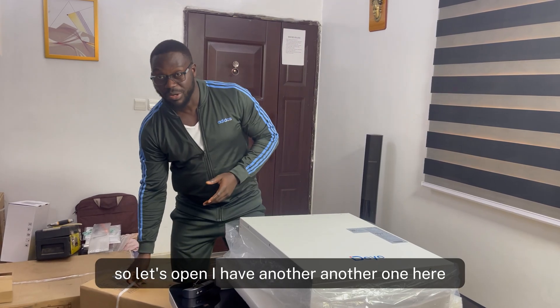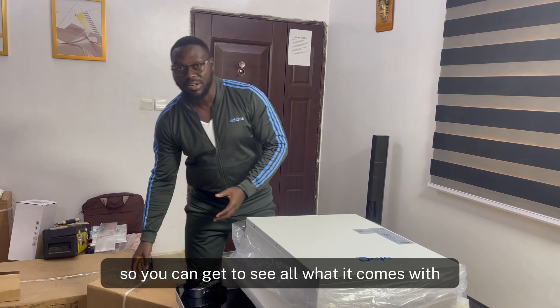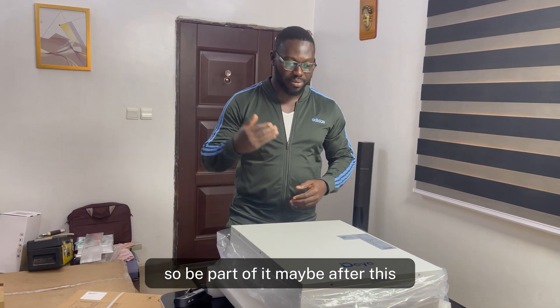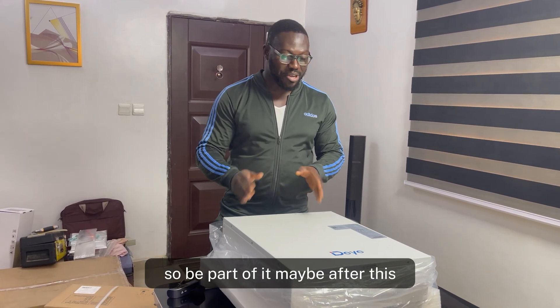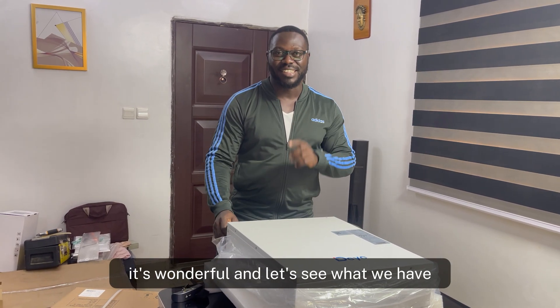I have another one here and I will definitely open it for you so you can see all that it comes with. Maybe after this you might decide to try out this battery. It's wonderful — let's see what we have.